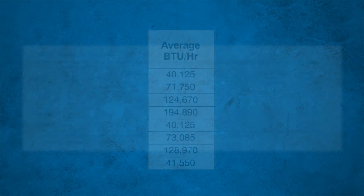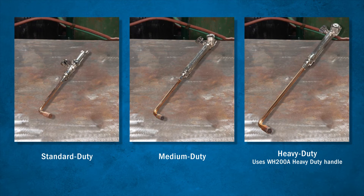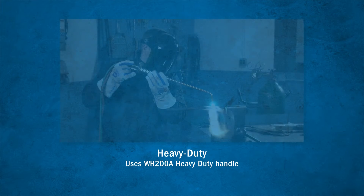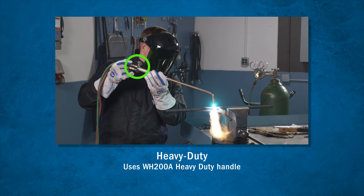Note that you don't want to exceed the flow capabilities of your torch, so different heating tip sizes require different torch handles. For example, Smith heavy-duty heating tips require a WH-200A heavy-duty handle.